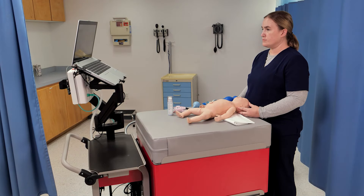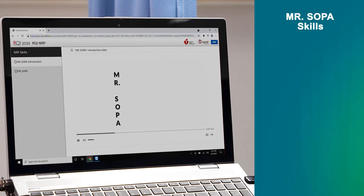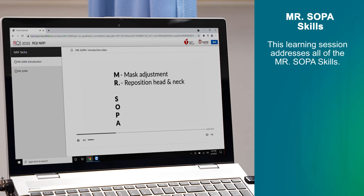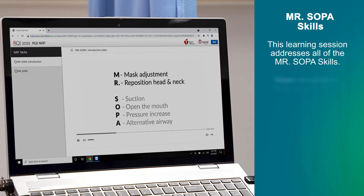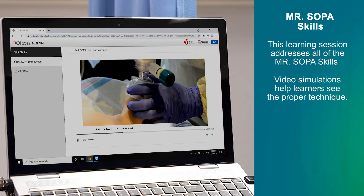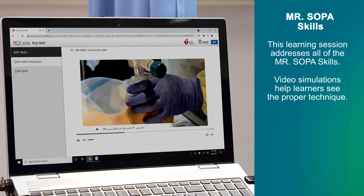Begin MR. SOPA steps. M and R: mask adjustment and head repositioning. Adjust the mask and reposition the head.